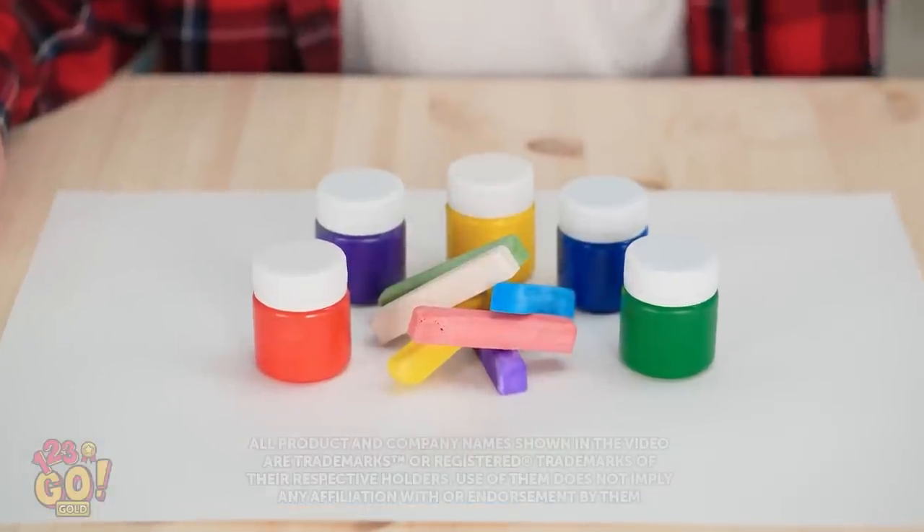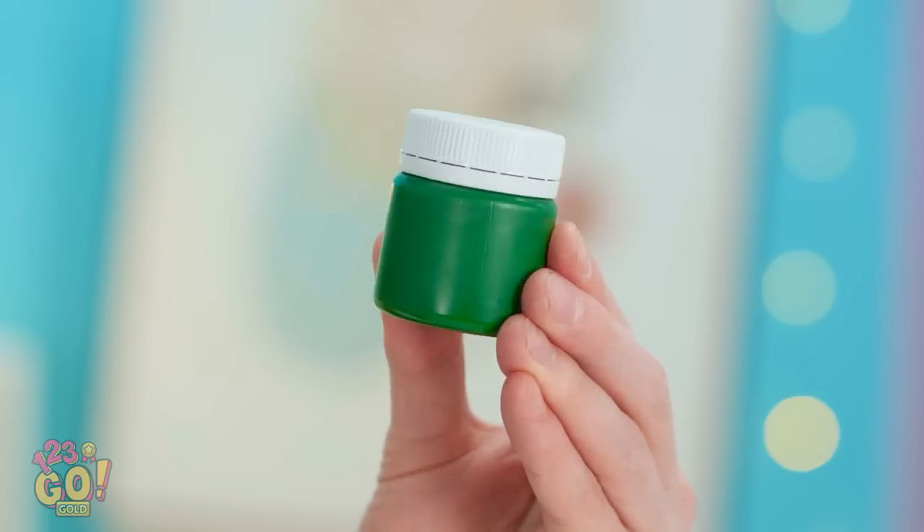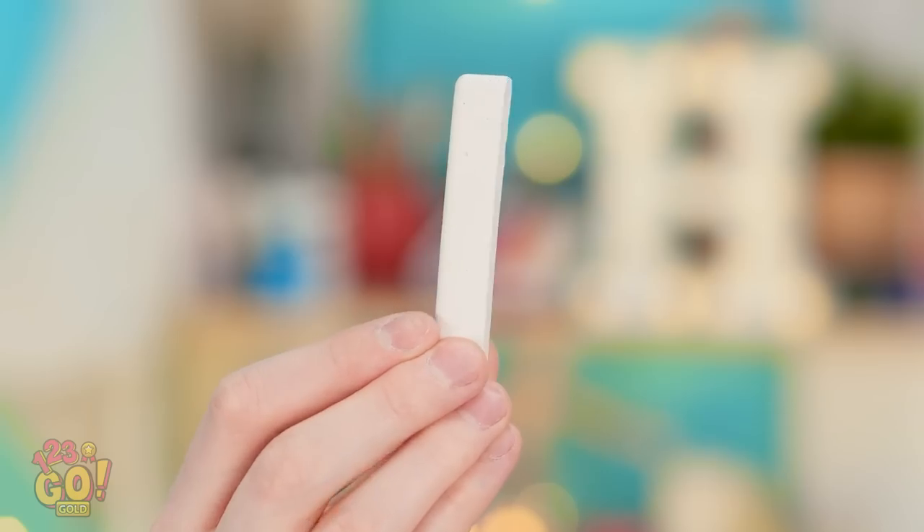Stop! Let me go first. Nothing like fresh art supplies! I can barely contain myself! Inspiration is happening. You seeing what I'm seeing? Nope. Then just sit back and watch.